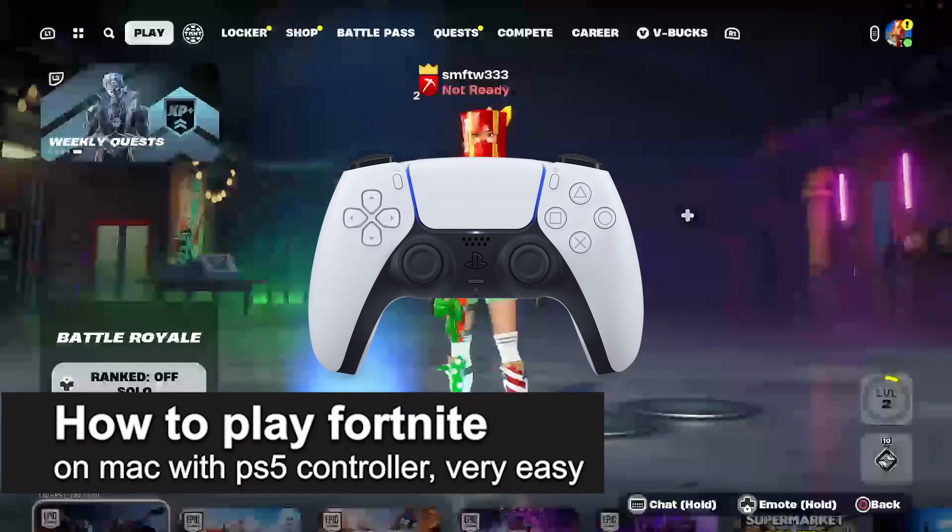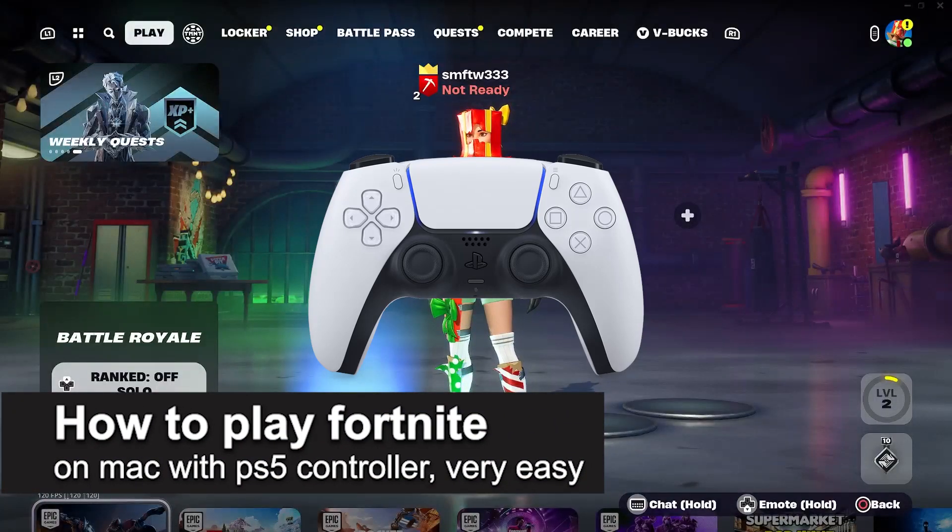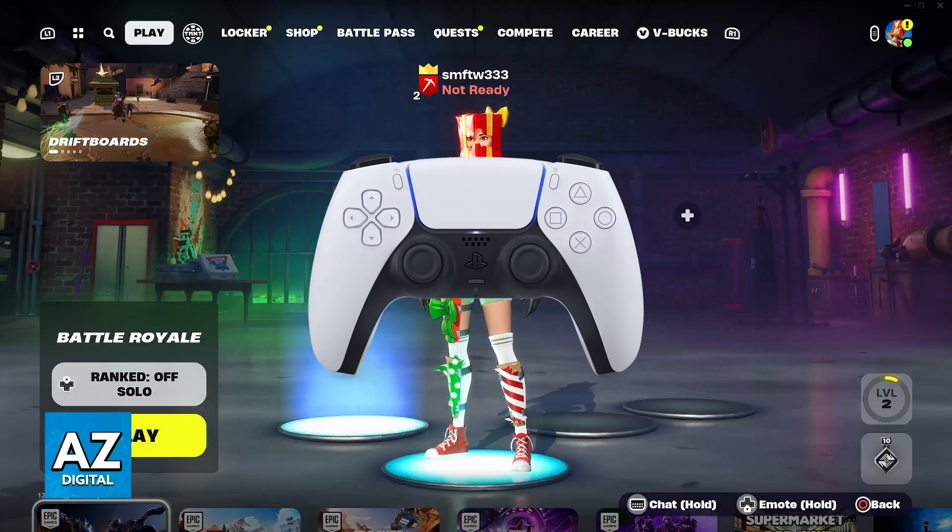In this video, I'm going to teach you how to play Fortnite on a Mac with a PlayStation 5 controller. It's a very easy process, so make sure to follow along.